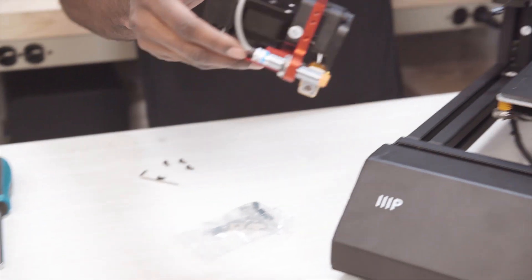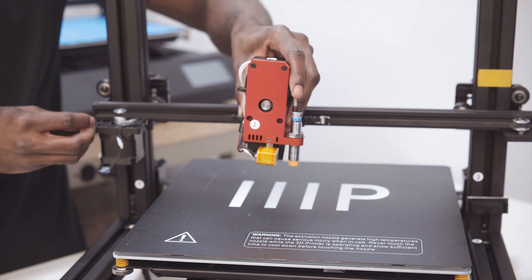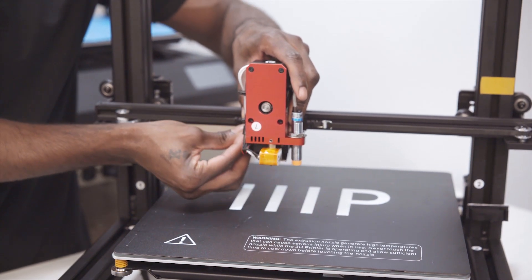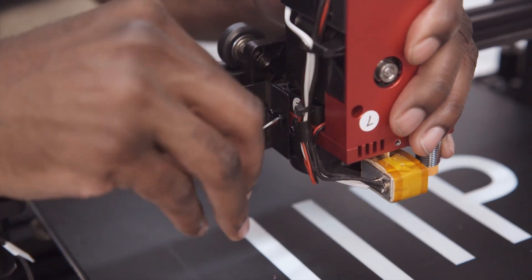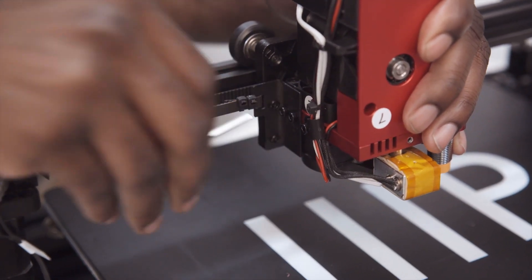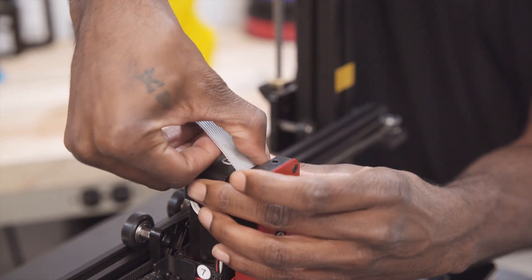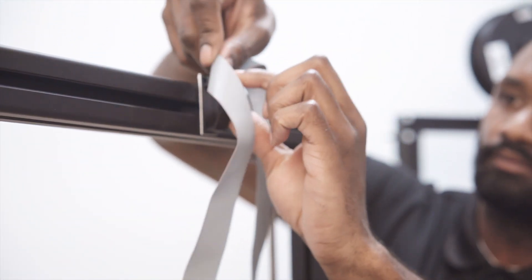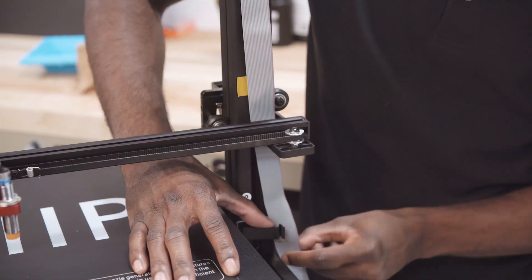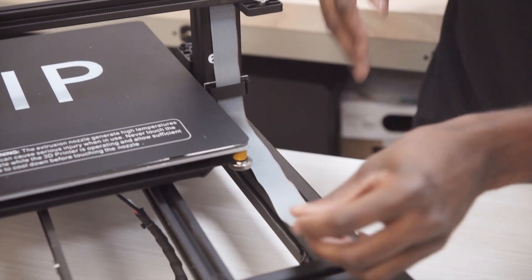Next, we will install the MK12 extruder using the four supplied hex screws. There will be two hex screws on each side of the extruder assembly. Go ahead and install the four and tighten them down. Now that the assembly is all complete, we can install the ribbon cable to the top of the extruder assembly labeled E. Run the cable to the top wiring harness clip and route the ribbon cable around the gantry and down the right-hand pillar using the supplied cable management clips. Then plug the ribbon into the front of the unit's base labeled E.